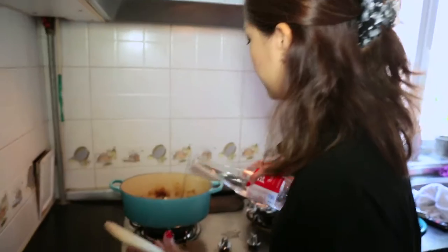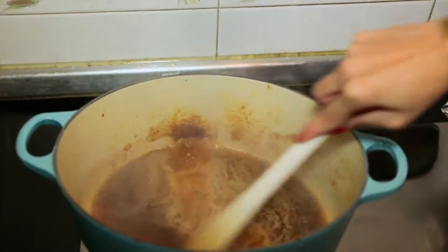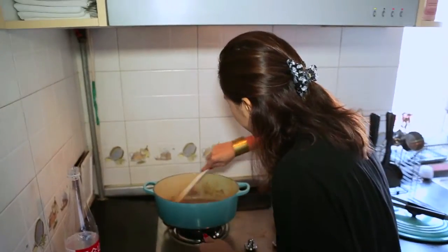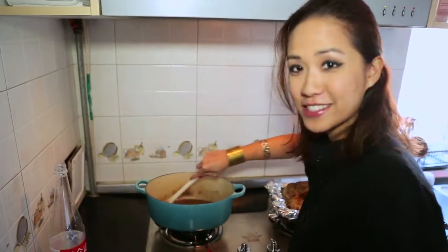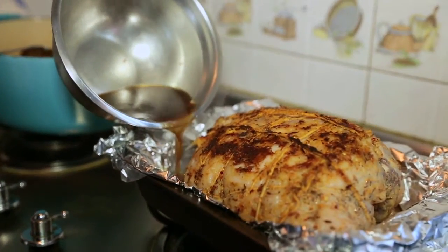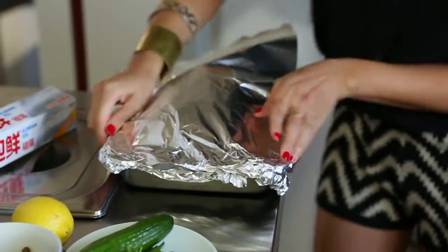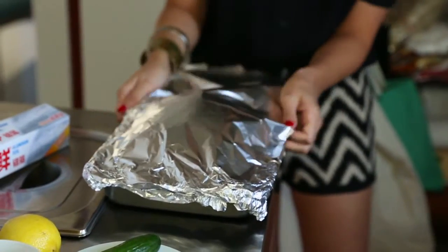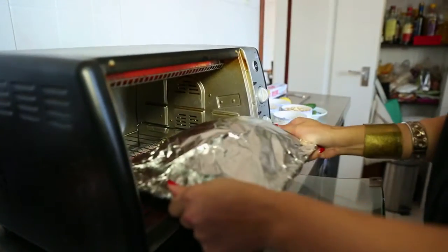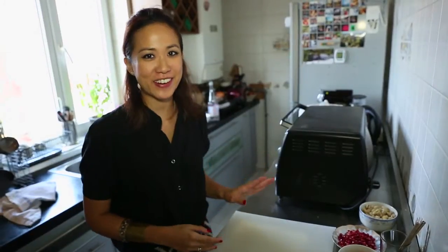What we're going to want to do is deglaze the pan. You want to take off all these brown bits at the bottom of your pan, because this is where the delicious flavor is. And what we're going to do with this is make a gravy at the same time. Pour this liquid into the bottom of the roasting pan. And now we just cover up this little baby, just to retain the moisture. The lamb's ready to go straight into the oven for about two, two and a half hours. We can just leave it there at 180 degrees.